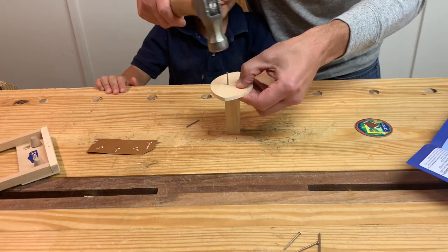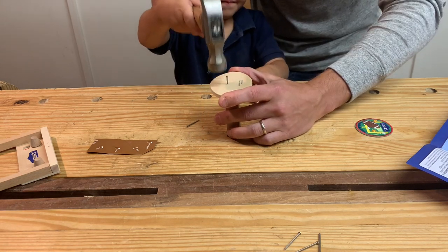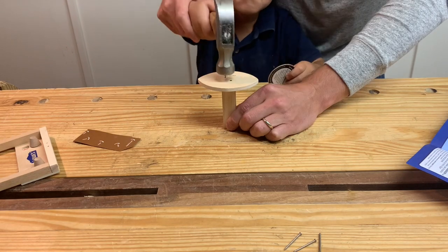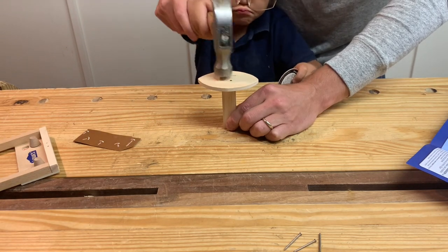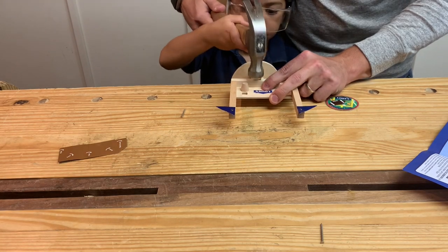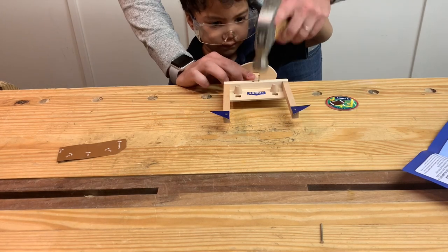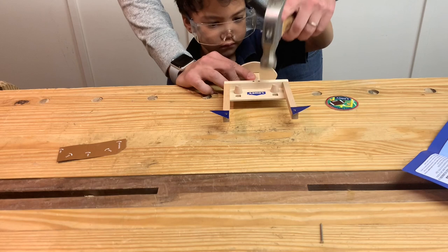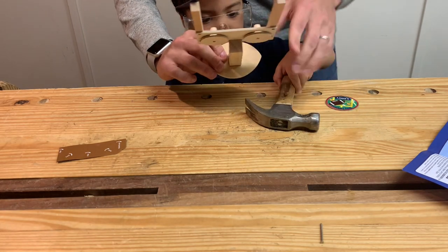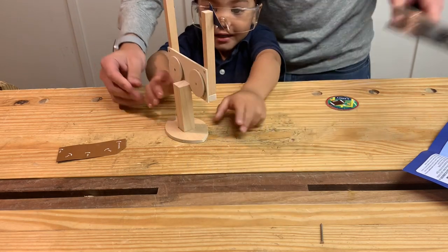Now it's the last step. Okay, go ahead. Let's go ahead. That's okay. That's perfect. Now look. That looks awesome.